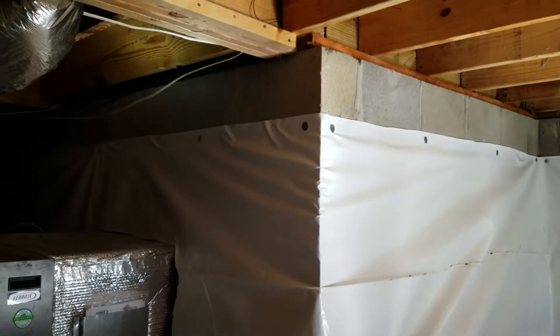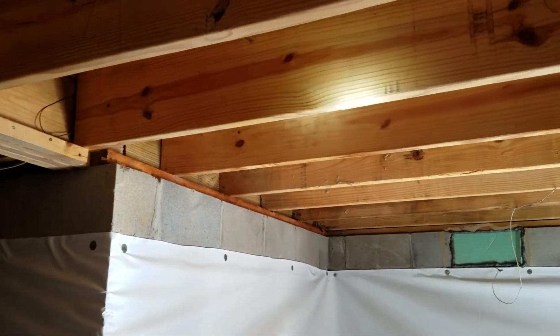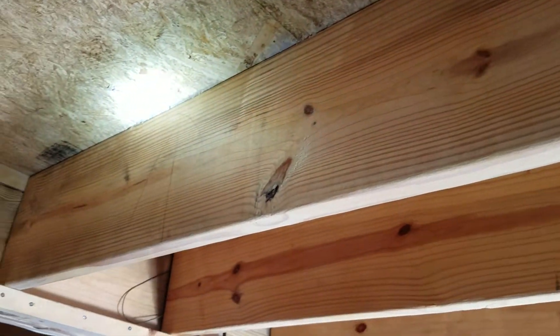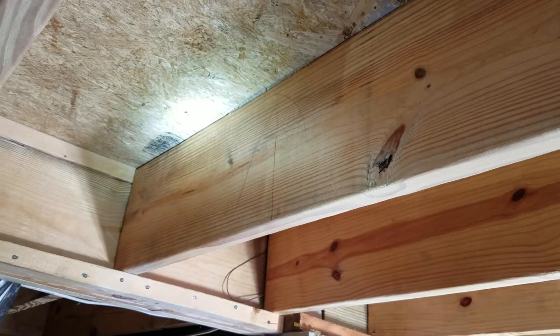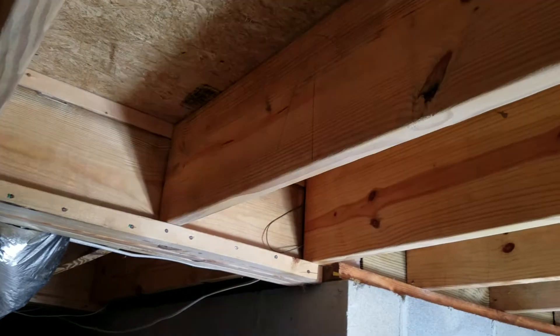Another thing we did on this project is we soda blasted all of the mold off of the wood, so you can see the wood looks almost brand new. We use a food grade baking soda and apply it under pressure to the wood, and it really does a good job of cleaning the wood.